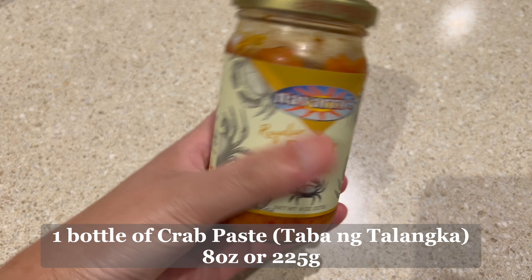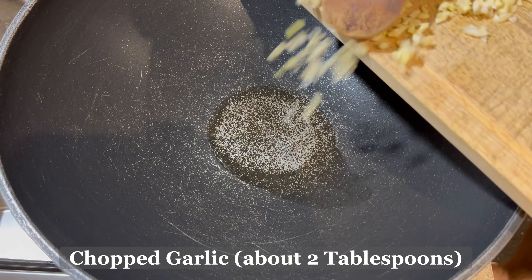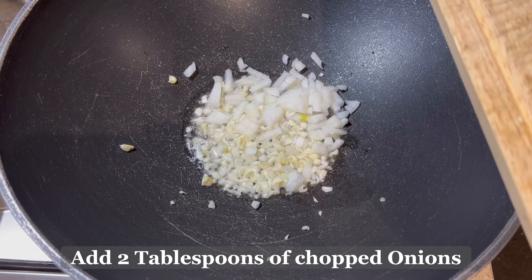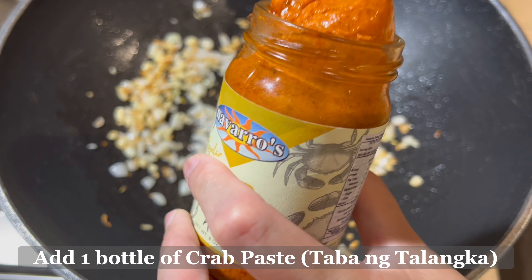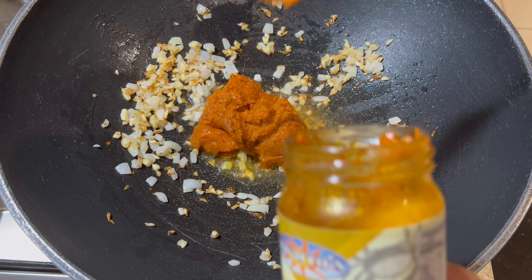The first thing we'll make is our talangka fried rice or aligi fried rice. We'll use one bottle of crab paste or taba ng talangka, which is 8 oz or 225 grams. Heat the pan and add 2 tablespoons of olive oil or vegetable oil, then add about 2 tablespoons of chopped garlic and 2 tablespoons of chopped onions. Sauté the garlic and onions until brown or caramelized, then add the crab paste.